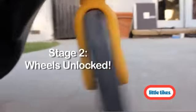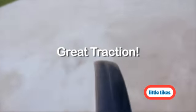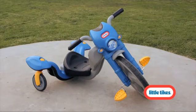Non-slip pedals and soft tread wheels provide great traction for safe and fun spins. This trike is made of durable plastic for all-day, non-stop play, and the seat adjusts to fit growing toddlers.